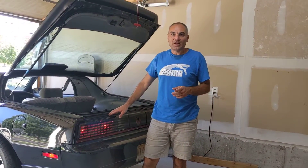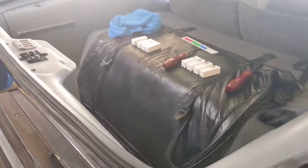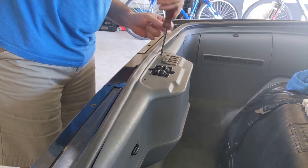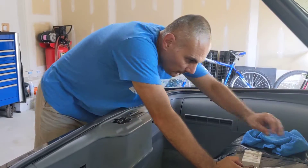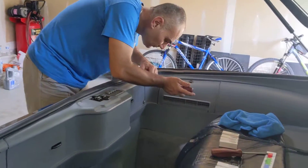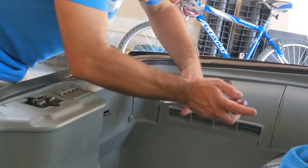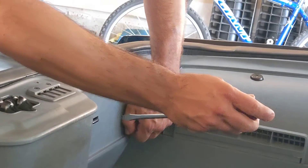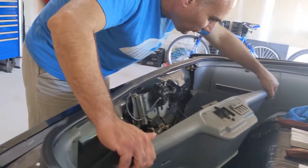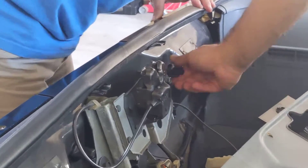I'm going to start off by removing the left side tail lamp right now. There are two Phillips screws over here — remove them. There are also these plastic screws for the rear trim panel.